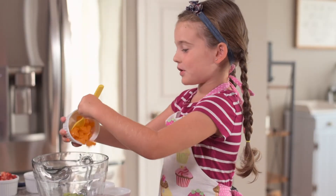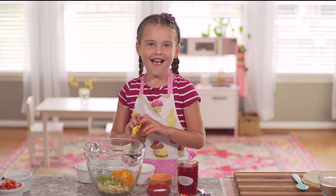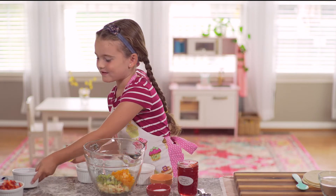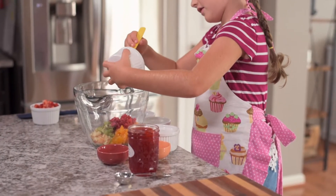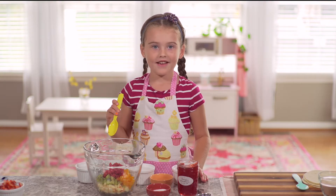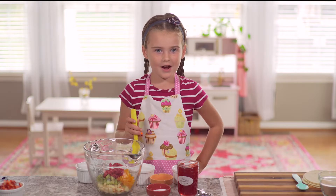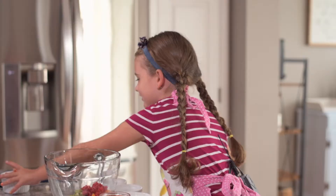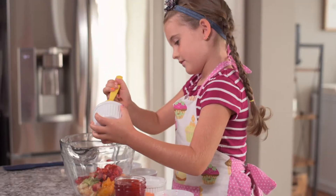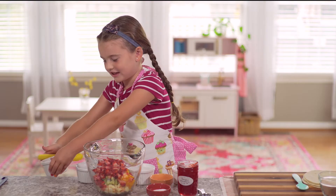This is going to be so much fun. Okay and now we'll need a half cup of raspberries. Now the last ingredient of the fruit part is one cup of strawberries. Let's put that there.